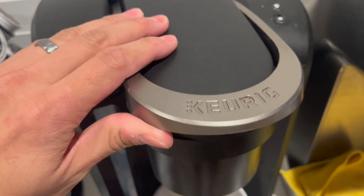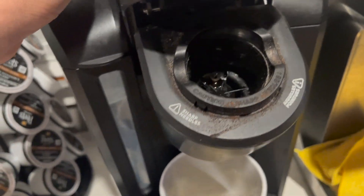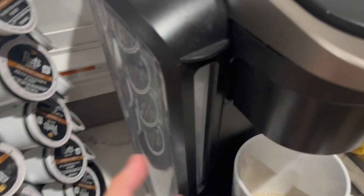Alright, in this video I'm going to show you how to descale your Keurig. Here I have a Keurig K-Select single serve, and as you can see it's pretty dirty.